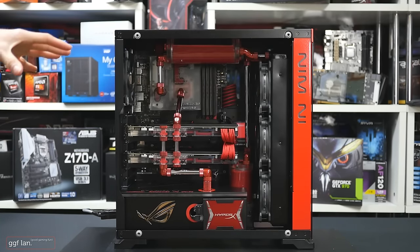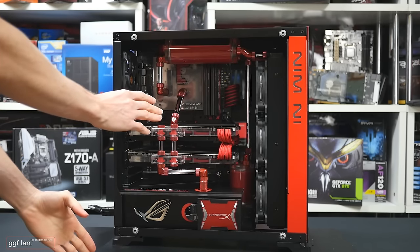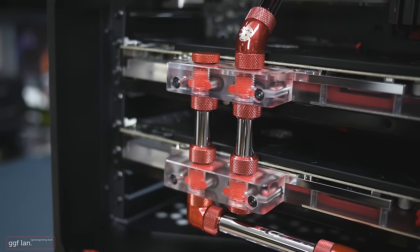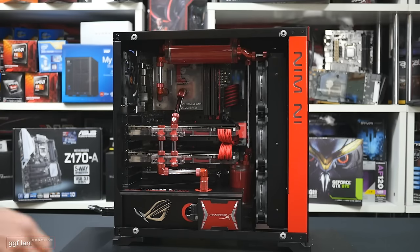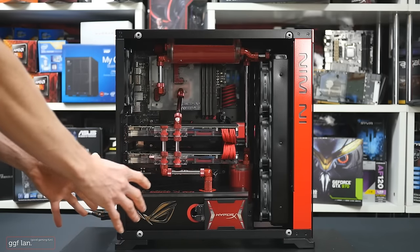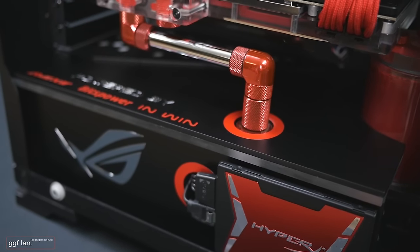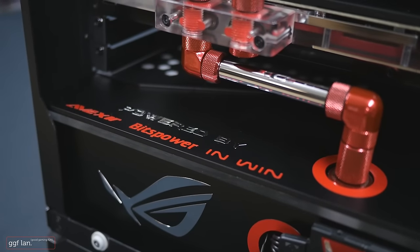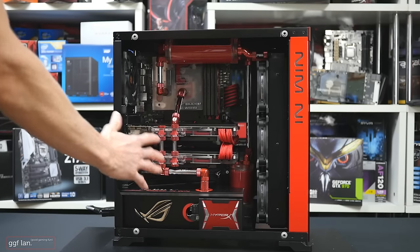This is the final system — very red. We've gone with blood red fittings and brass chromed tubing, which I really like. It just takes a little bit more effort to cut. We've also gone with a complete custom power supply cover at the bottom. I did say in a previous video I'd probably do a right angle power supply cover.